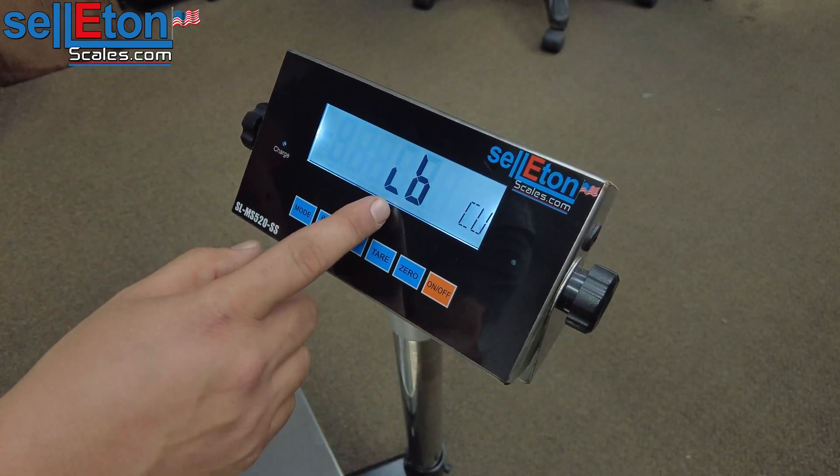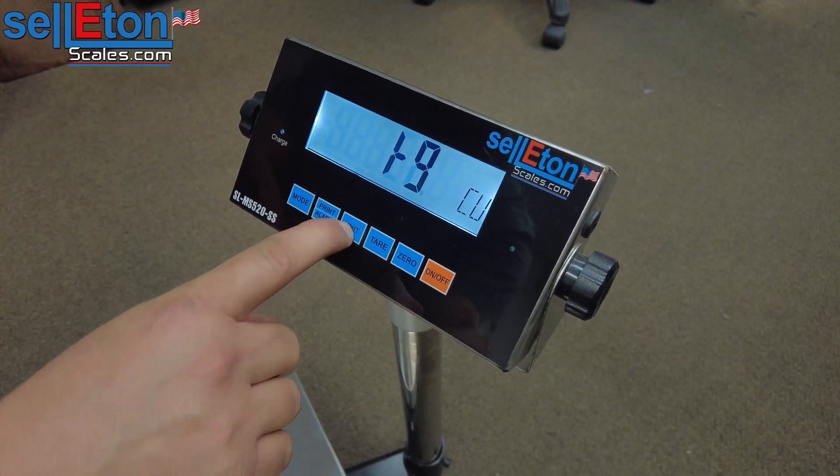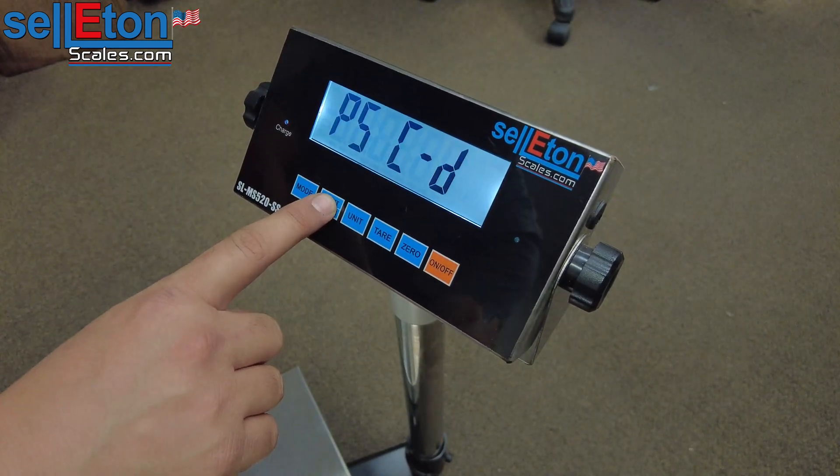We're going to leave the unit at LB. You have the option of changing it to kg as well with the unit button, but we're going to leave it at LB because we're calibrating in pounds. From there you're going to press print, and press print again.